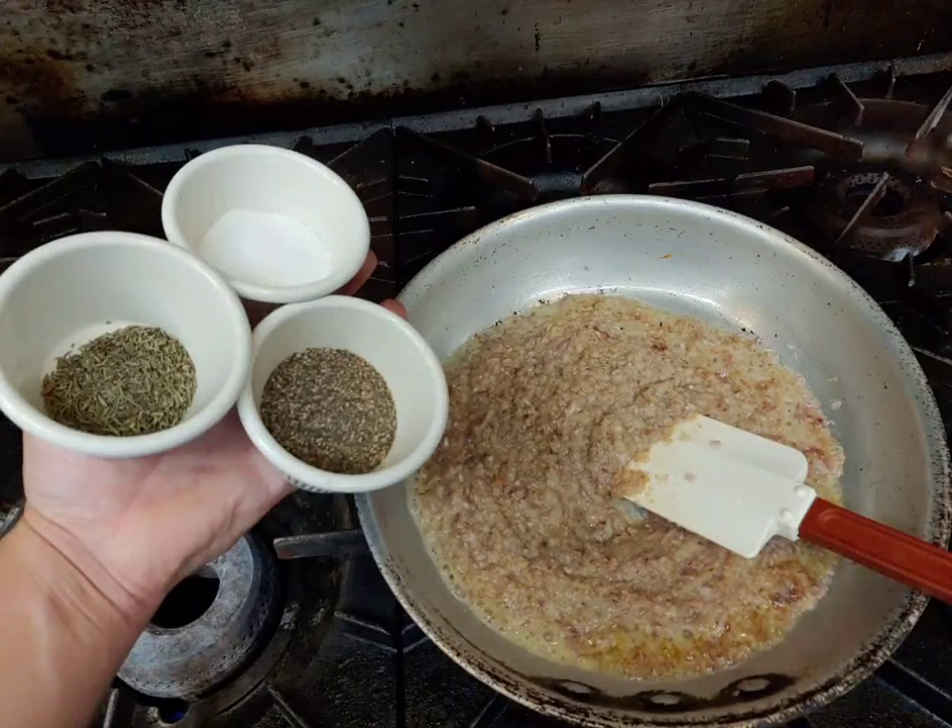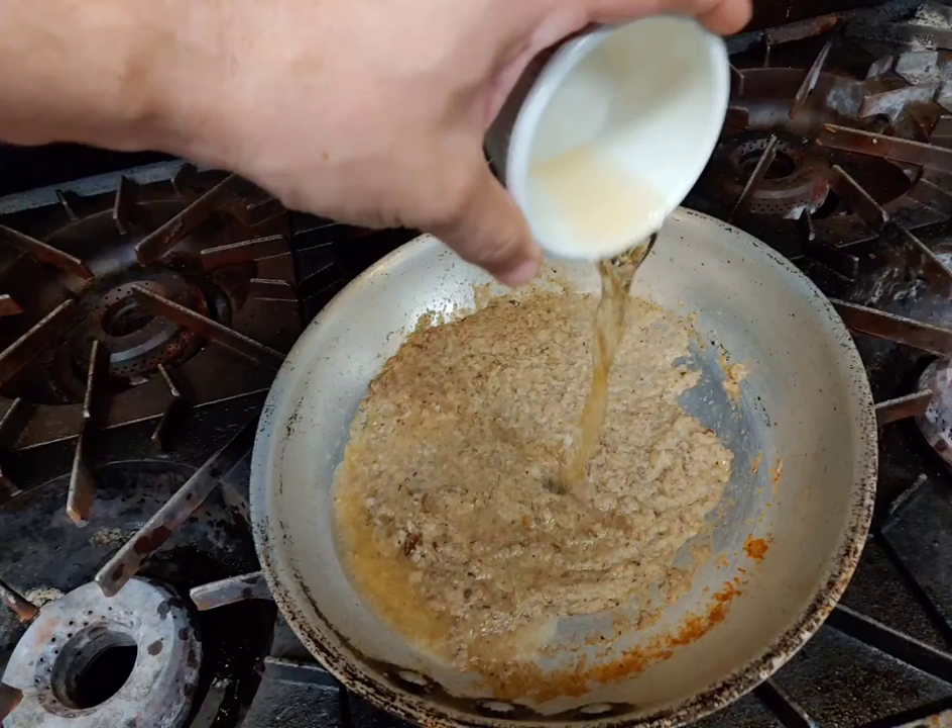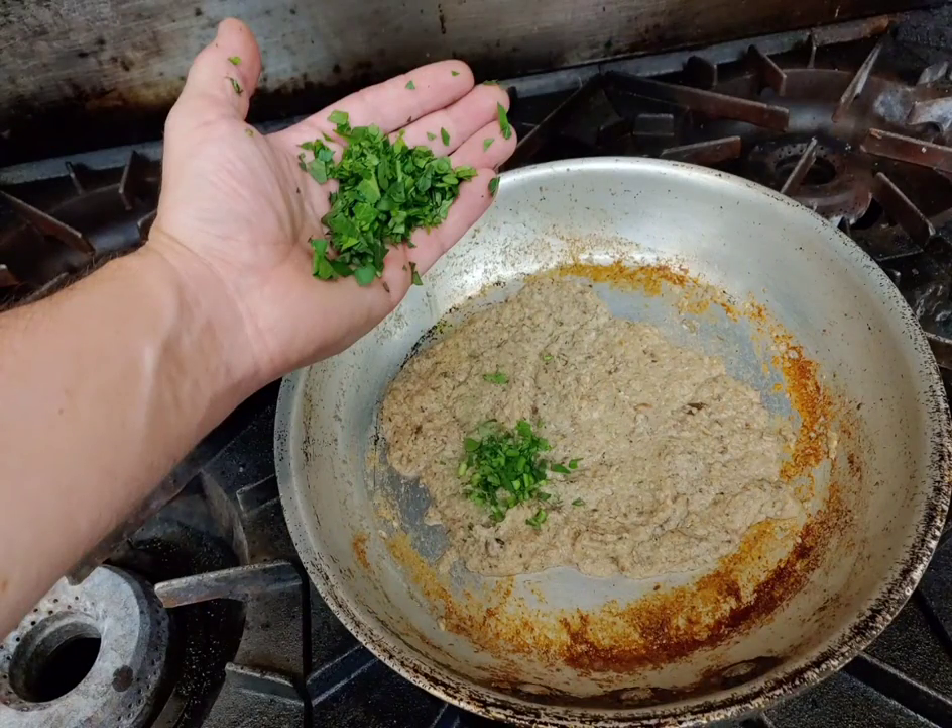What we want to do is cook the liquid out. When it becomes dry, we're going to deglaze the pan with a little bit of sherry and also continue cooking it to a dry state. Once we've developed the dry pasty state that we want of our duxelle, we're going to throw the chopped parsley in just for aesthetics.